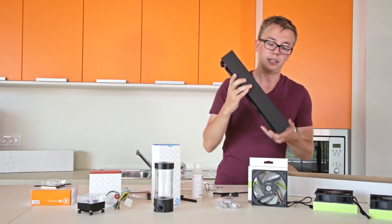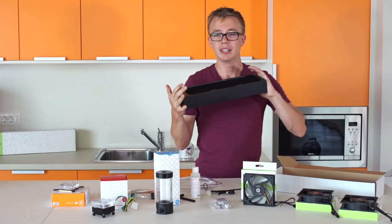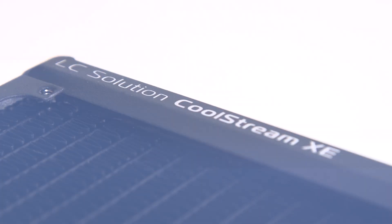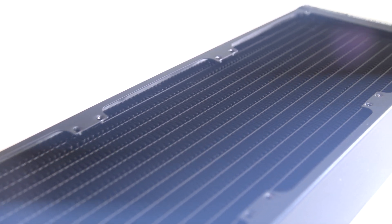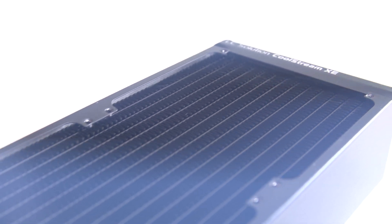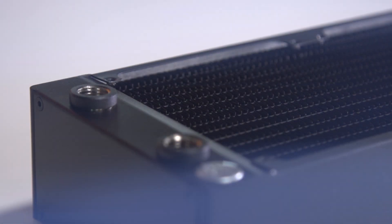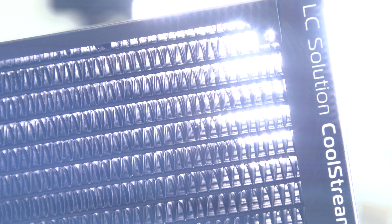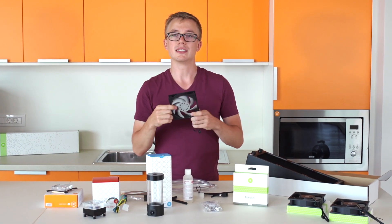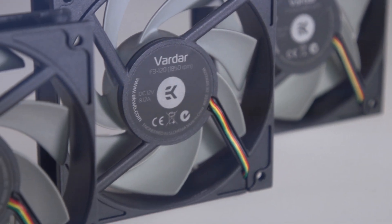Another difference between the two kits is this much thicker radiator. This is 60mm thick — it's our brand new XE radiator. We've tested it at the top of over 25 other radiators on the market, which puts it at number one. On the back, you have ports so you can reconfigure it for different case layouts — do whatever you want.